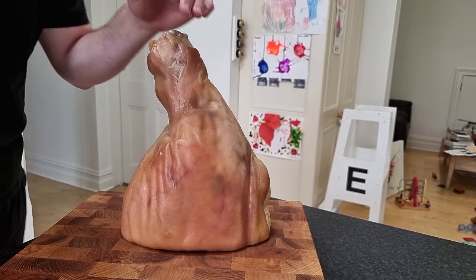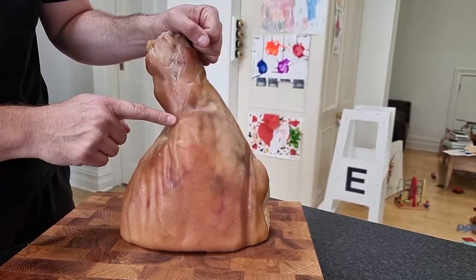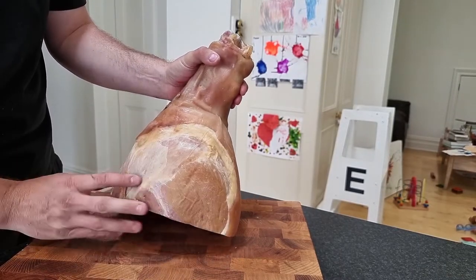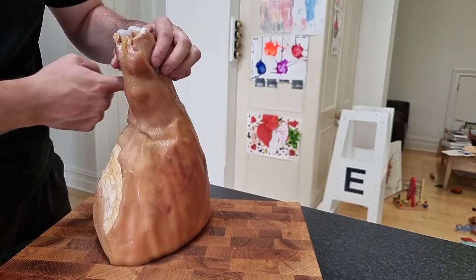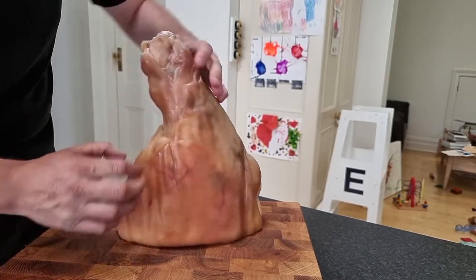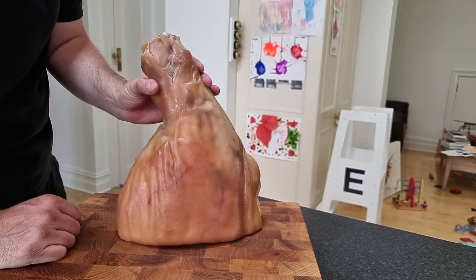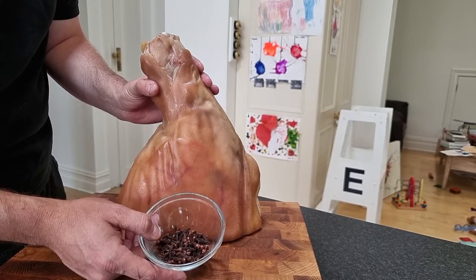We want to make this ham an absolute showpiece today. What we're going to do is cut the skin along here — as you can see, there's no skin on the meat side, on this leg side — but we're going to make an incision all the way around the bone and then start to peel away the skin. That's going to expose that nice fat underneath, which we're going to score and then mark with some cloves.